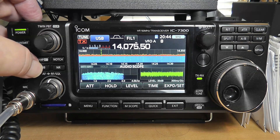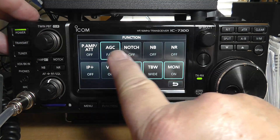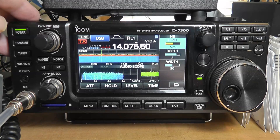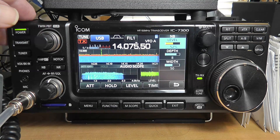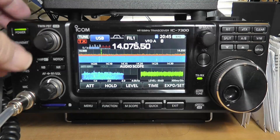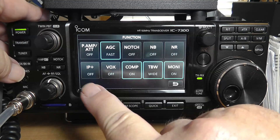The next thing we have is the noise blanker. Go to functions again, go to noise blanker. You've got the level, the depth, and the width. This is for impulse noise, like automobiles back in the 1950s that had very poor spark plug impulse noise rejection. So that can really help with that. You can just turn this on or off — you can tell what it is by going to function. It's on; it doesn't really hurt anything.